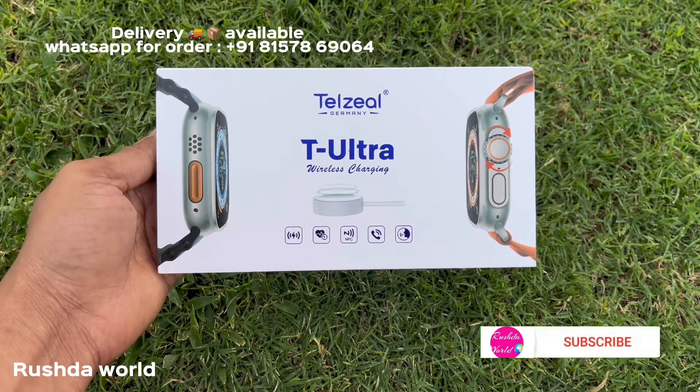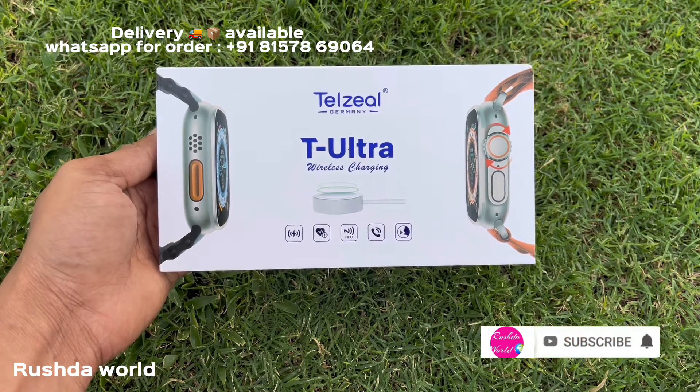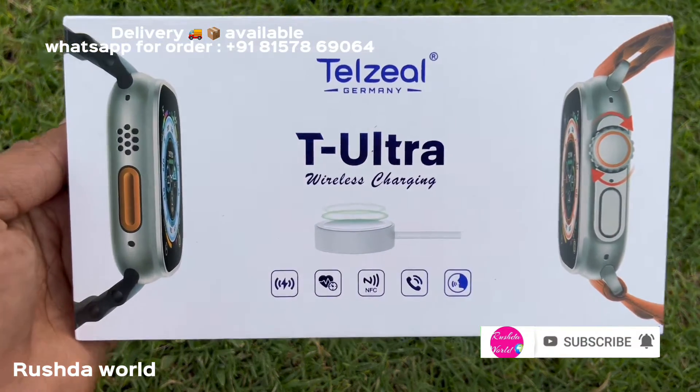Hi friends! Welcome to my channel! I'm reviewing Telzeal, a smartwatch company.